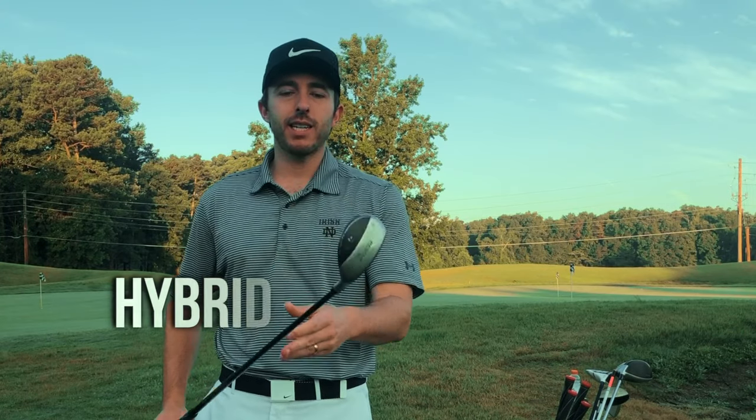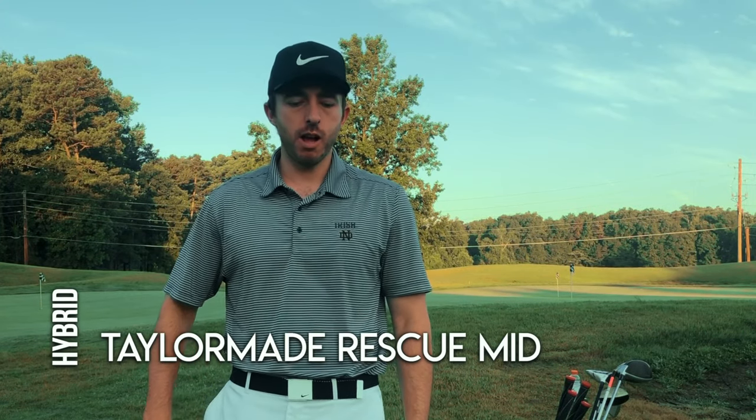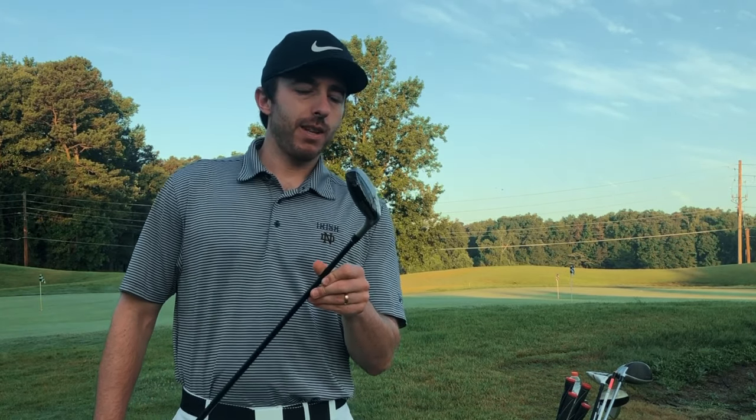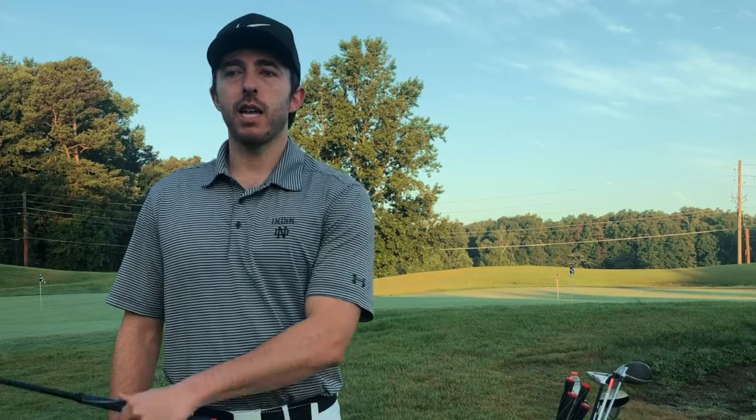Next we have a TaylorMade Rescue Mid, 19 degree loft — a standard hybrid that fills a gap between my three iron and my five wood. My three iron goes around 220 yards and my five wood around 245, so this hybrid fills that gap. I don't use it a ton and I don't tee off with it much — I'd rather hit a long iron or wood — but it's pretty smooth out of rough lies. I got it at a trade show for a really good deal, but I don't use it enough to justify keeping it. When I upgrade to a new bag, I might leave out the hybrid.